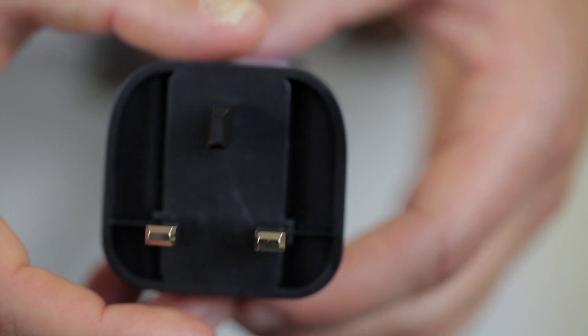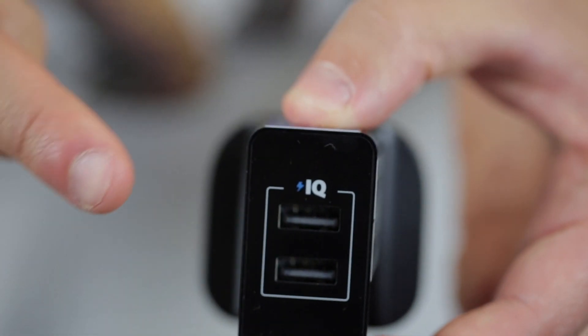If you want to continue using controllers over a long period of time, you can charge them using an external source such as a plug with a USB slot.